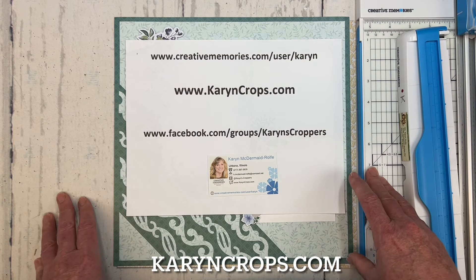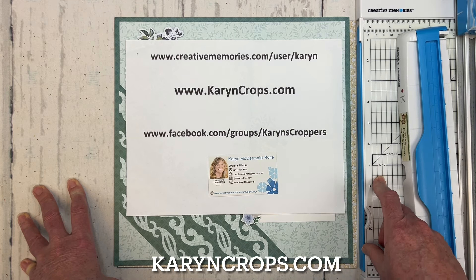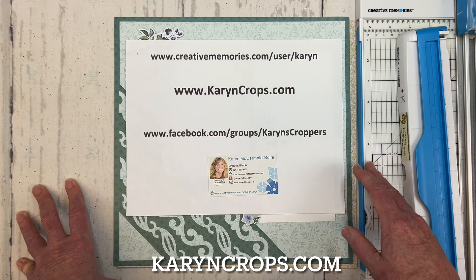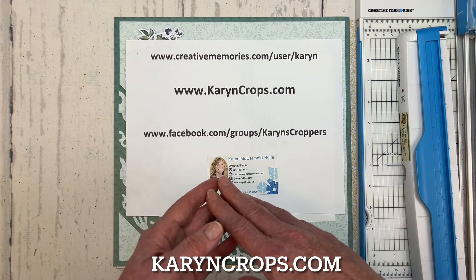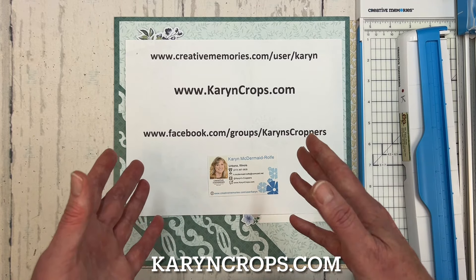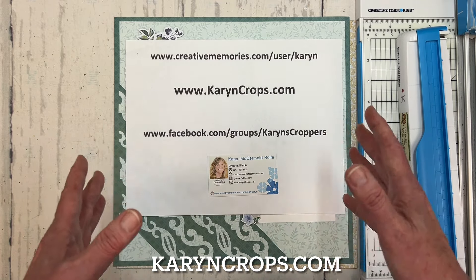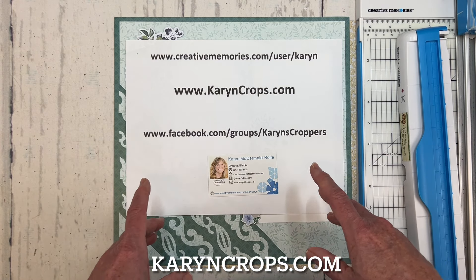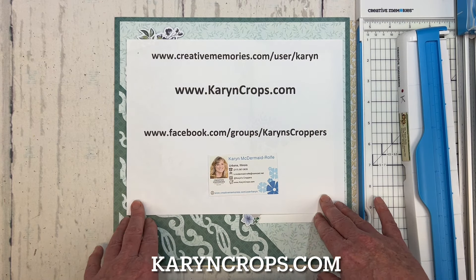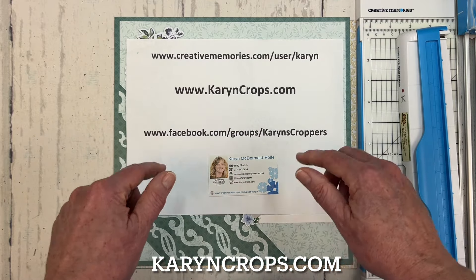The second event is the Creative Life Scrapbooking PJ Party Virtual Crop on Friday, April 26th. We'll be on Zoom that night, but again, everything will be recorded and there are printable handouts. We're going to be sharing layout instructions for seven double-page layouts, and the layouts each feature either a technique or a unique feature. They're versatile, so you can use your stash — any paper, any collection. To register, please go to creativelifescrapbooking.com. I'll put the registration links for both events in the comments below.